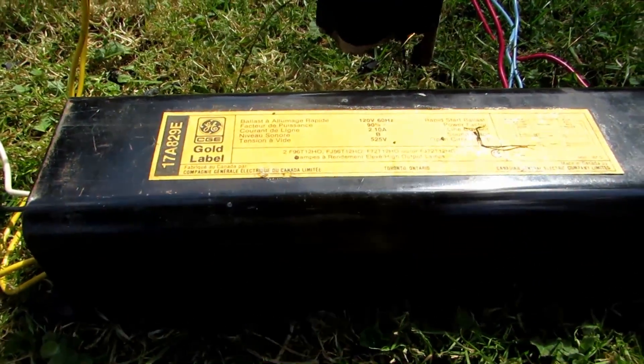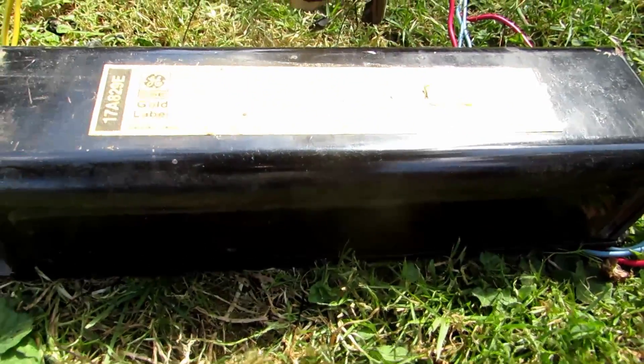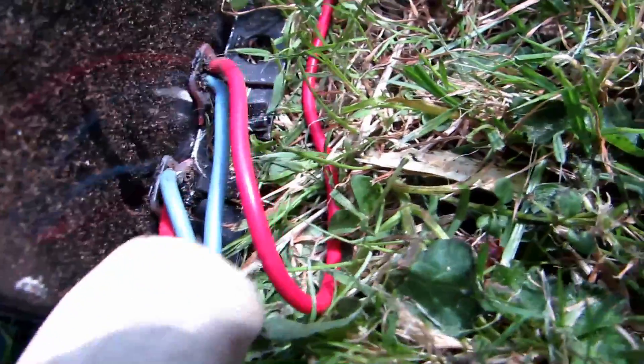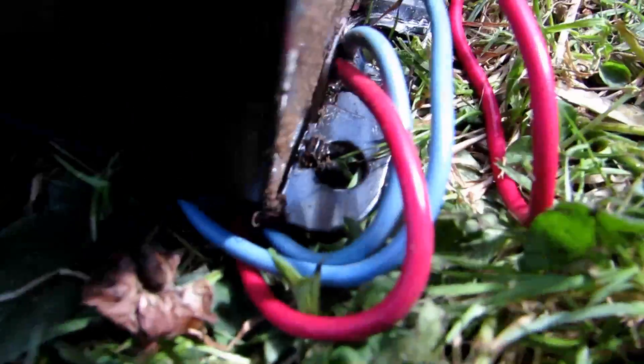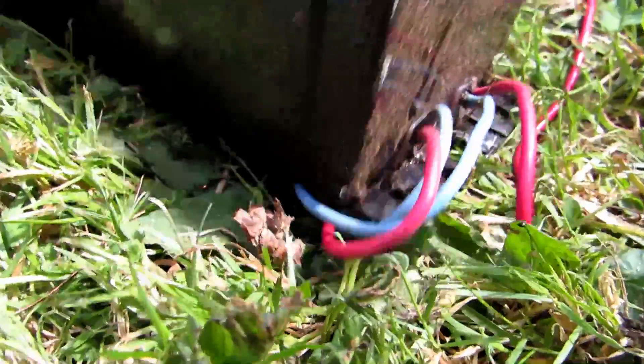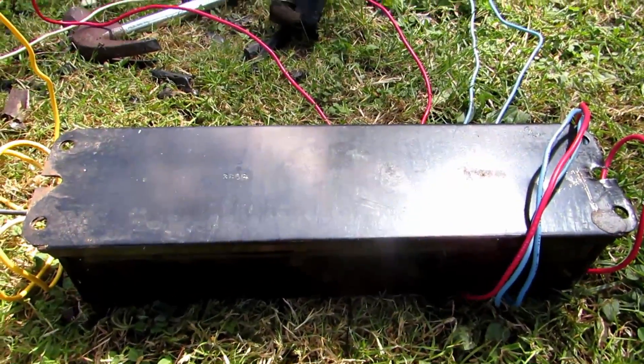I'm just going to show you how to tear this apart so you can get the components out for yourself. To remove the casing, you can see there are little clips - there's a little black clip - that can be pried up with a chisel or a screwdriver, and then the whole back will just peel off. So the first thing I'm going to do is peel off the back.